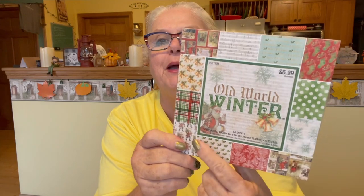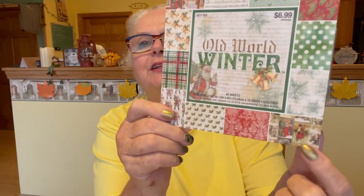I got 40% off this Old World Winter. There's 48 sheets, 6 inches by 6 inches. Isn't this pretty? Look at the different papers that come in here. I absolutely love this one — I love them all. So they had 40% off, so I picked this design. I'm in a collaboration coming up on Butterflies, and I'll be doing a project with this.